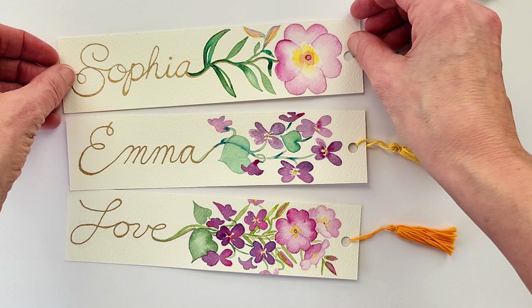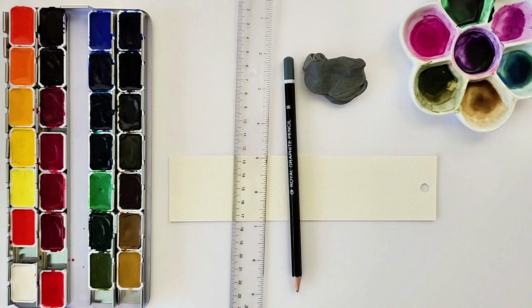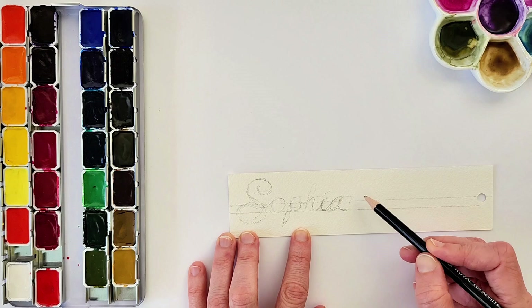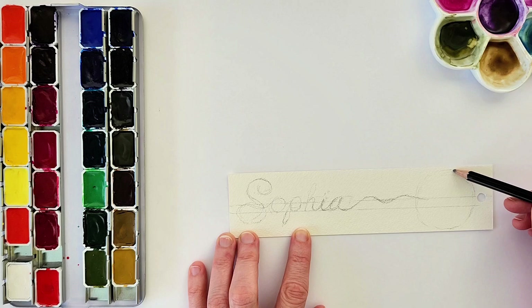The two flowers for February according to the Farmer's Almanac are the Primrose and the Violet. For today's supplies I have my watercolors and 140-pound Arches paper cut into a 2-inch by 8-inch strip, and then I put a little hole for the tassel at the top — which in retrospect you should do that last.